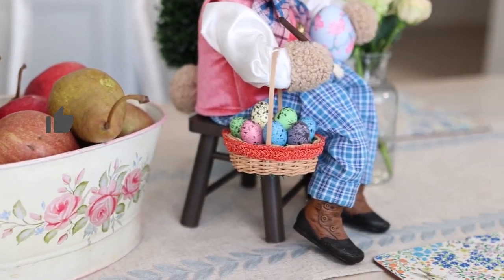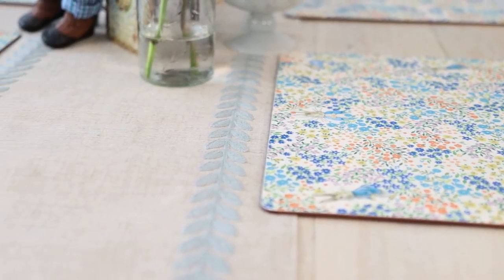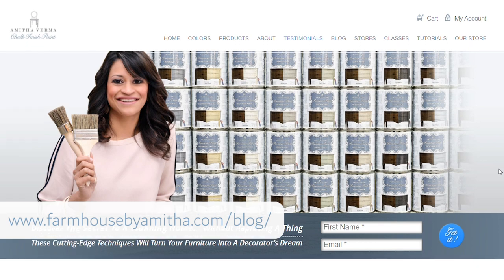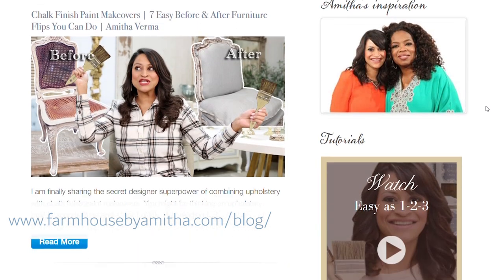If you enjoyed watching today's video, be sure to give it a thumbs up — that helps me know that you enjoy this type of content. Then hit the subscribe or follow button and ring the bell so you don't miss another one of my inspiring episodes. After that, head over to my blog where you can sign up to receive your free design newsletter and soak in endless hours of design tips that are going to help you make your dream home come true. Till the next time we meet, keep using your amazing gifts to create heart in your home.